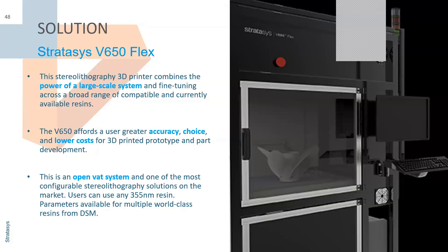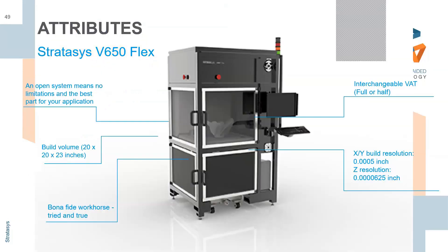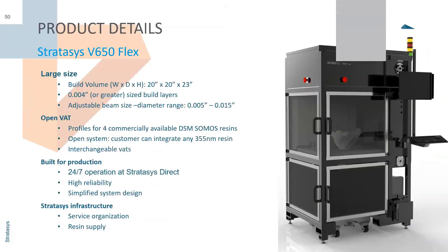Build volume is actually pretty massive for an SLA — it's 20 by 23 inches. Some prosumer versions you've seen advertised are 4 by 6 by 5, so this is five to six times the size. When you want large parts reliably with great resolution — 0.0005 inch — it's top notch. Here are more specs: it's open VAT, and they've created four commercial resin profiles they've worked with producers on.